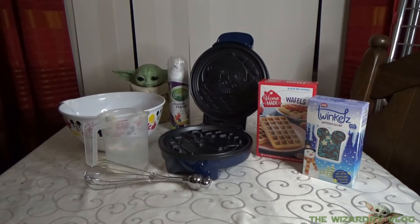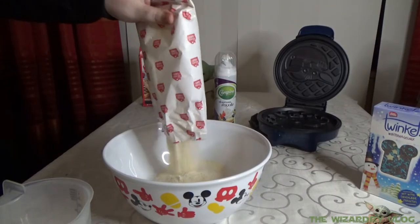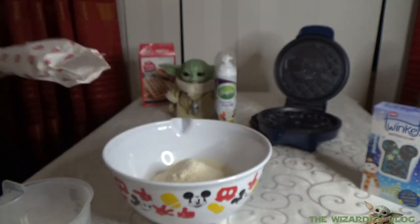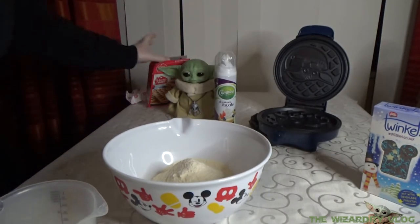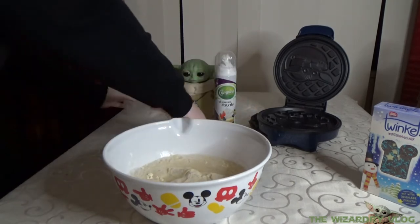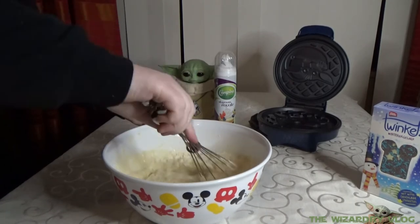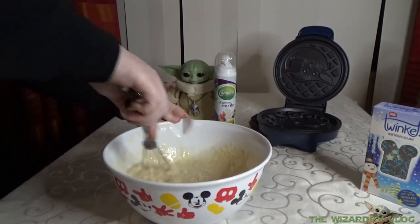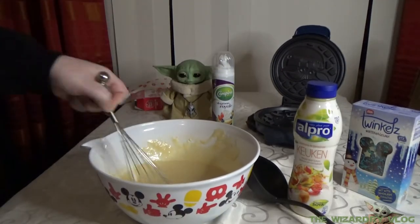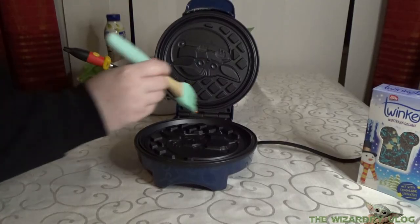And now we're going to put all the ingredients inside the mixing bowl.